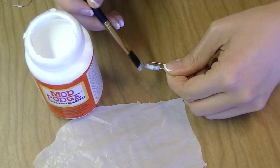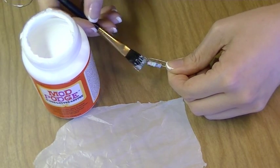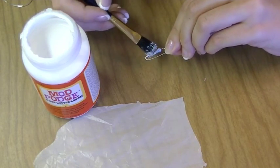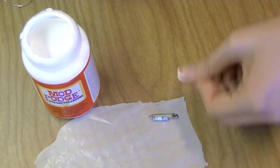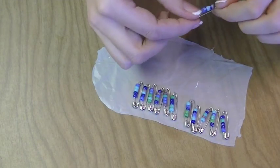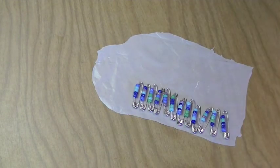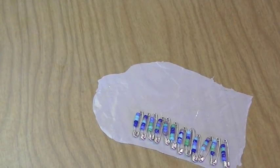Once you're done applying the Mod Podge, put your safety pin on a non-sticky surface to dry. I'm simply using a section of a plastic bag — you can use Ziploc bags, aluminum foil, or even wax paper. It's going to take roughly 30 to 40 minutes to fully dry. Around the 15-20 minute mark, flip them over so the other side can dry. In the meantime, while they're drying, start on your pop-tab bracelet.